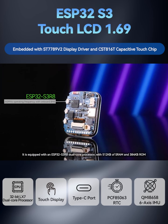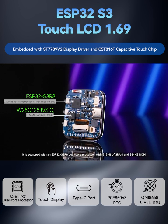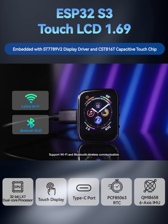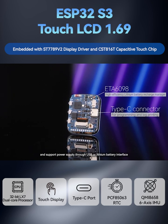It is equipped with an ESP32-S3R8 dual-core processor with 512 kilobytes of SRAM and 384 kilobytes ROM, supporting Wi-Fi and Bluetooth wireless communication. The development board also integrates a lithium battery charging chip and supports power supply through USB or lithium battery interface.